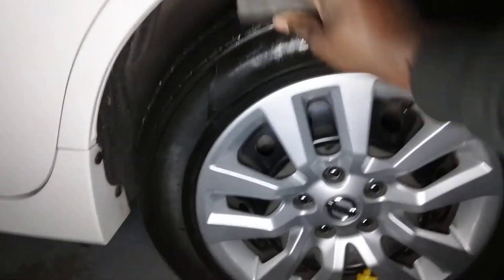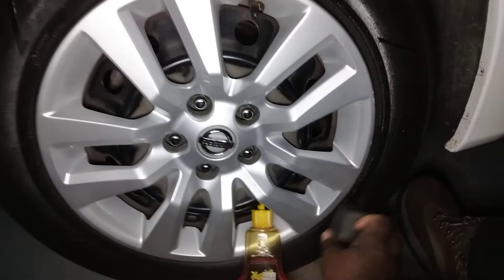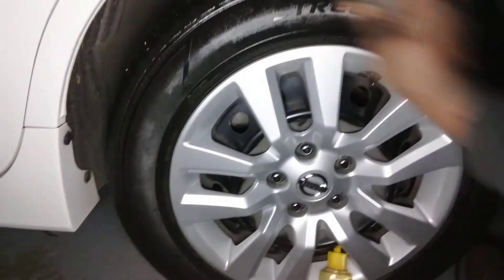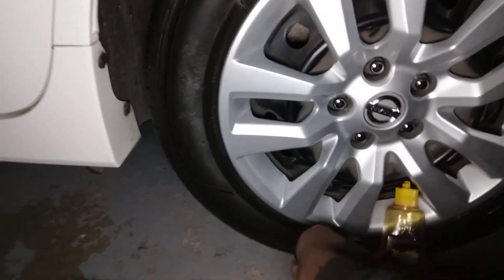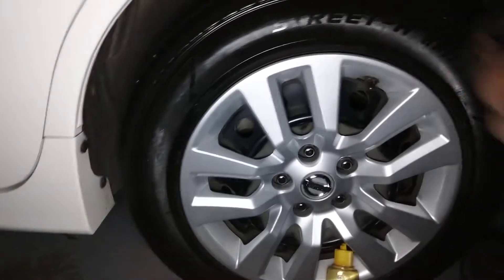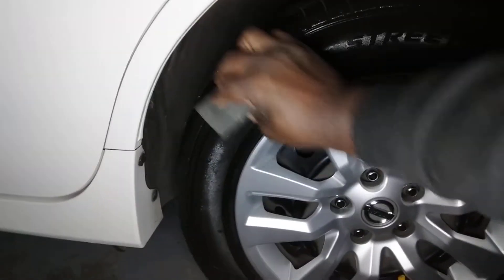I can take it down on them grooves a little bit here y'all. Check it out. A little block applicator — this thing works good. Applying this product. Yeah, y'all get you one of these little blocks. It works best for the groovy tires, because you can kind of do like this in those grooves.